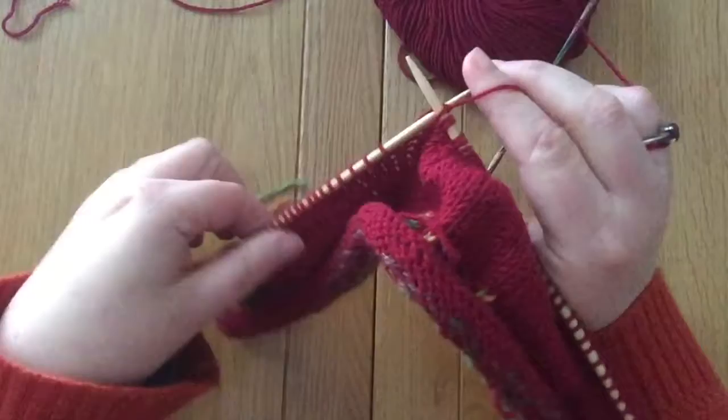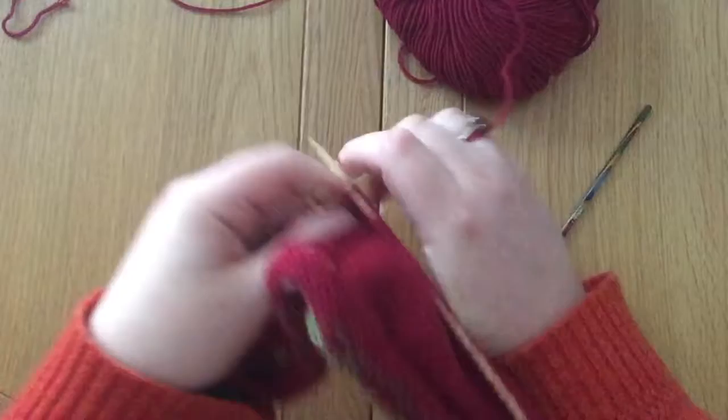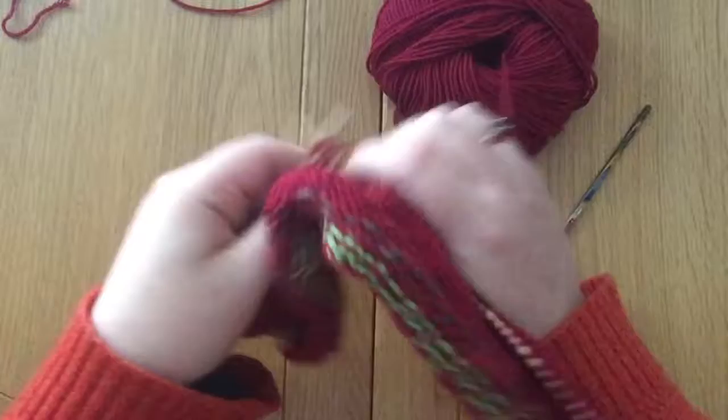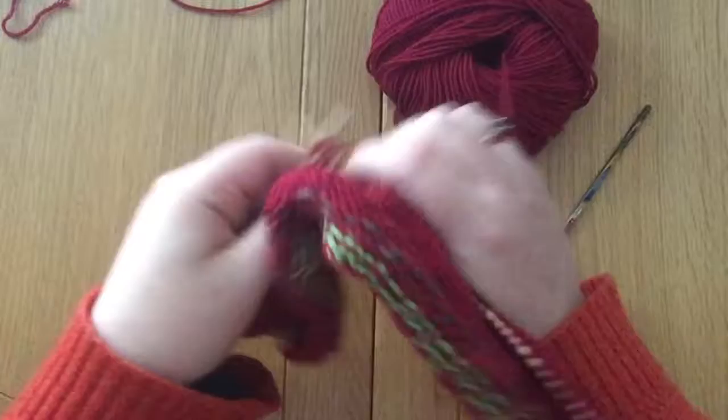Thank you for joining me. If you like the look of this pattern, head on over to my website — you can see it there. I'm knitting a baby hat here, right there waiting for you with my Christmas baby hats. I'll see you over there I hope. Thank you for joining me. I'll see you again soon. Bye! Happy knitting.